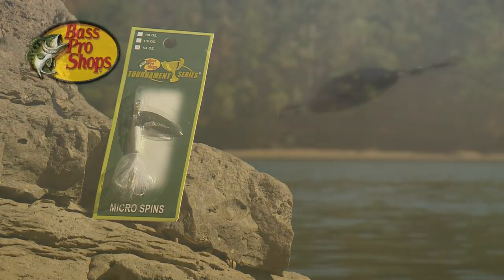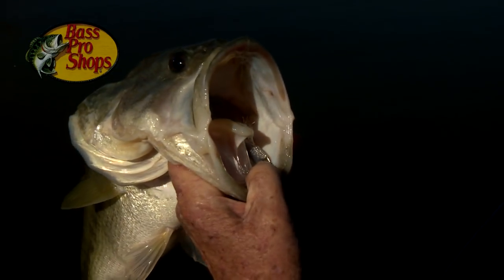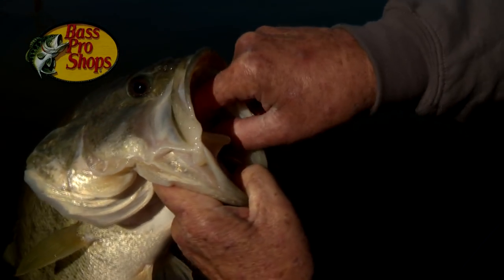These tournament series micro-spin lures are incredibly versatile — multiple species and inline spinners are available at a very reasonable price. The most popular and effective colors are combined with an aggressive vibrating blade and undulating hackle tail that will provoke strikes and be your ticket to landing a boatload of fish. The blade on this lure is a willow blade that falls somewhere between the Indiana and Colorado in performance, and has about a 20-degree angle providing perfect action, flash, and vibration.